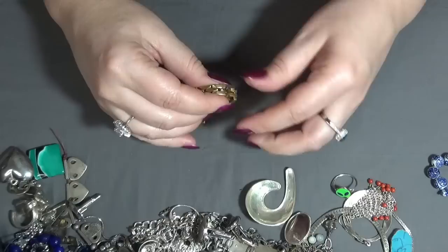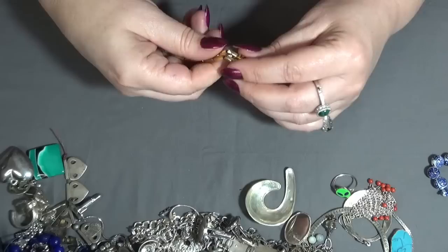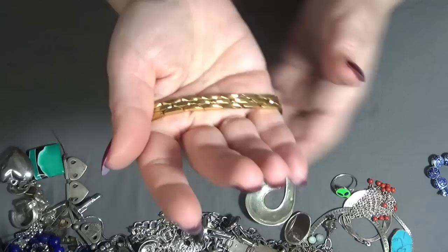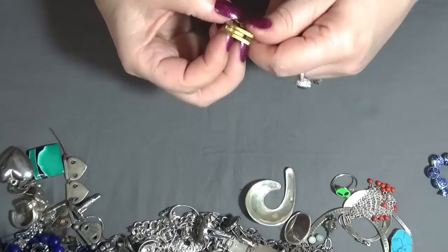And another bracelet — this one is very shiny and in very good condition. Let's check for any markings — there is something here: a Citizen band. Okay, nice.